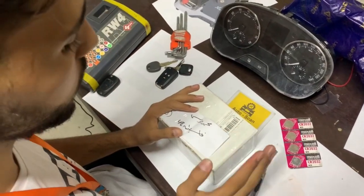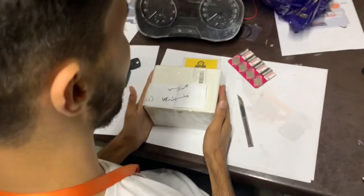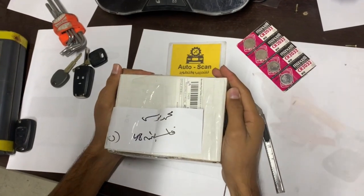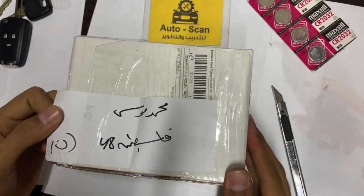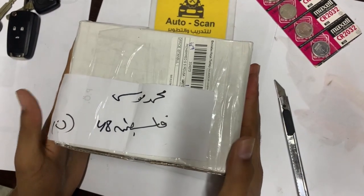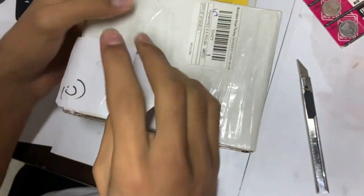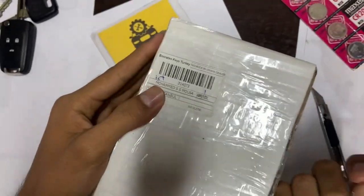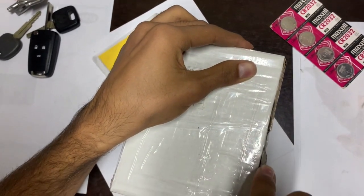Hello guys, welcome back to our channel Auto Scan. Today we have this box — the box we requested from the company — to open it with you. Of course we know what's inside this box, but you don't know. Let's find out what's inside. My name is here, so let's find out, guys. Stay with us.